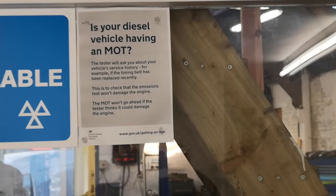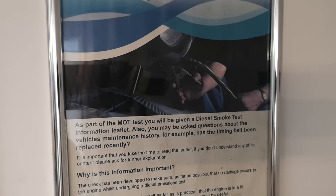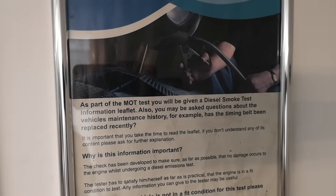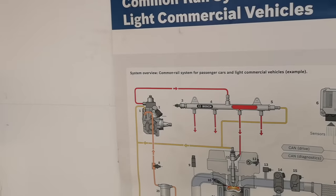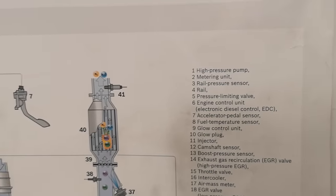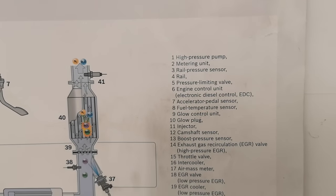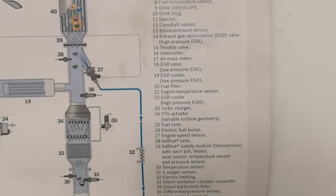Whilst I'm waiting, I take notice of all the warning signs relating to diesel smoke testing and cam belt conditions — something else you won't have to worry about as an EV owner. And this is fantastic: a schematic showing just how complex a modern common rail diesel system is. How many parts are listed here? 41. And I can tell you that's not even half of it.